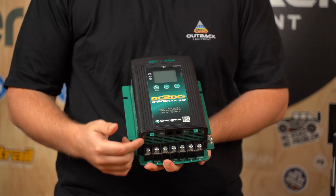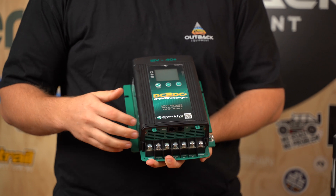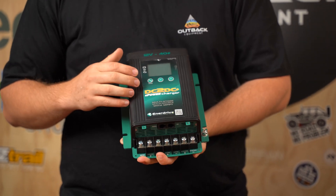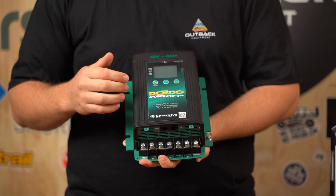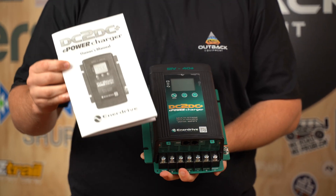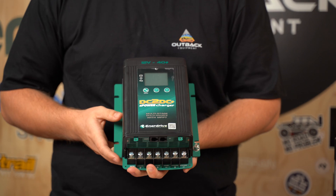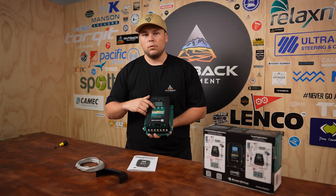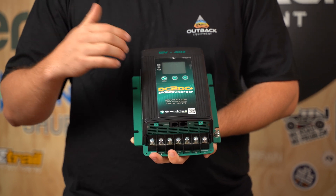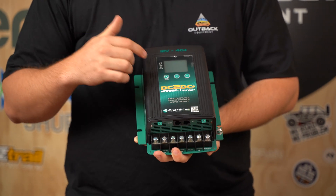Once the unit's powered on it'll run through a set of sequences double-checking that everything is in tip-top shape, and then you'll be able to use the menu and set buttons to toggle through how to set up the unit. Enerdrive have done a really good job in their user manual giving you guides, cable sizes, and all the different voltage parameters for the different types of batteries. When it starts up and you hit the menu button for the first time, it should take you through your channels so you can choose what type of battery you're going to be running.